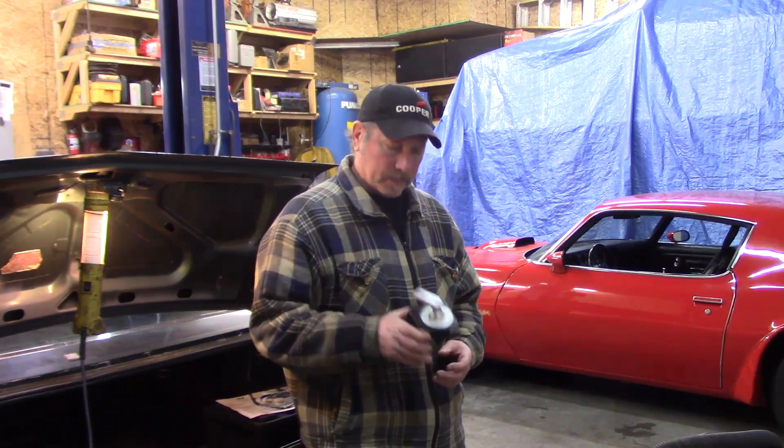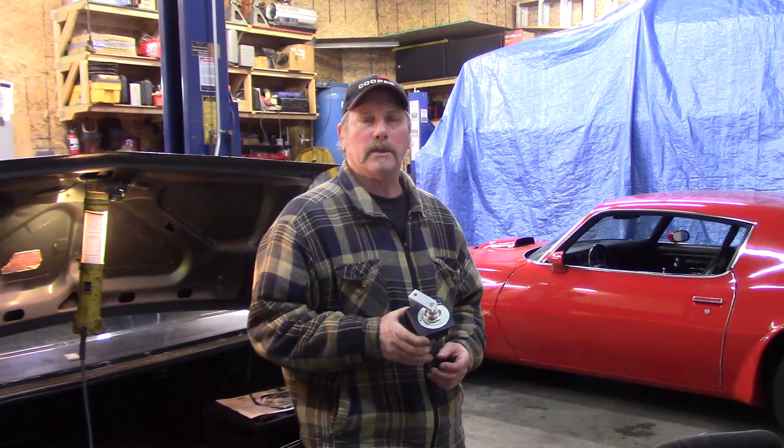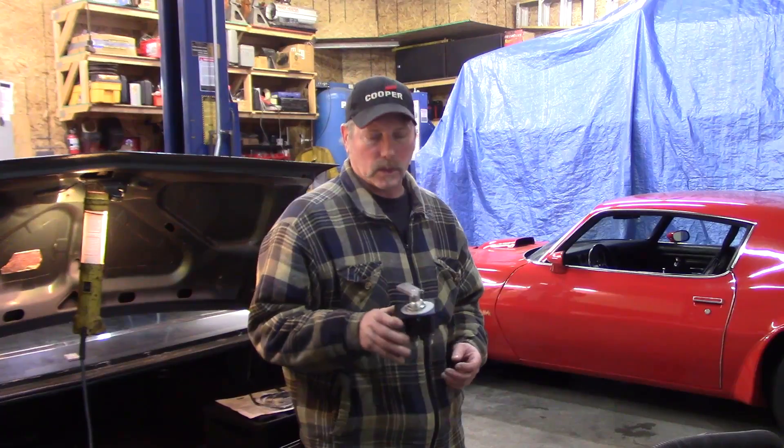Back at the Olds Mob 455 shop, continuing the relocation of the battery to the trunk. Now that the battery is located, our next step is to mount the switch.